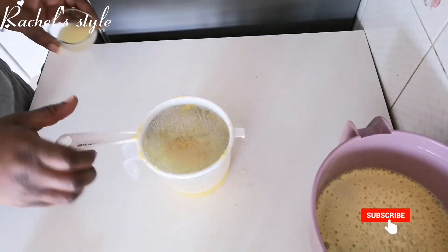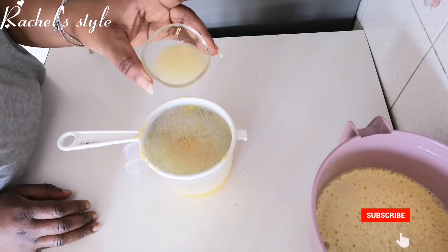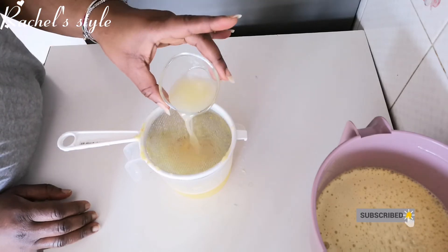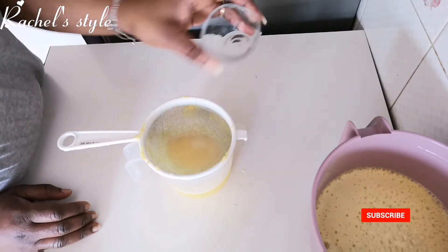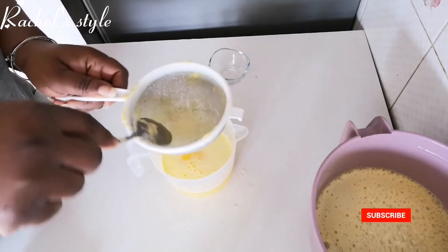This is the last of the juice that I strained. Now I'm going to add my lemon juice, but I can see some seeds in it, and I don't want that in my juice, so I have to sieve it as well.